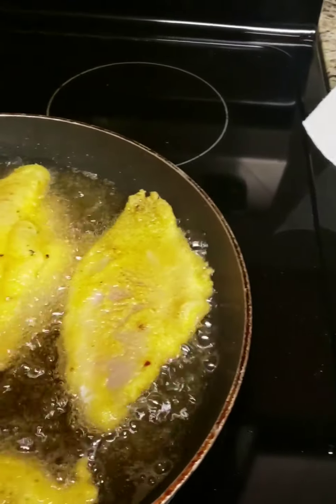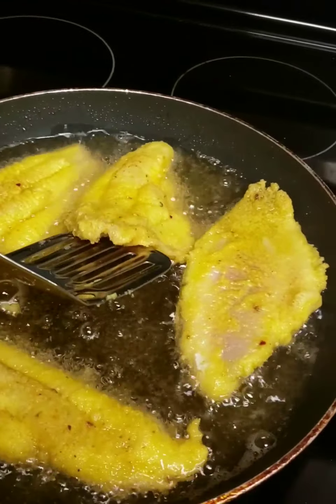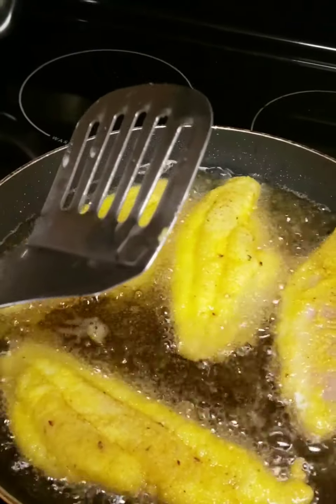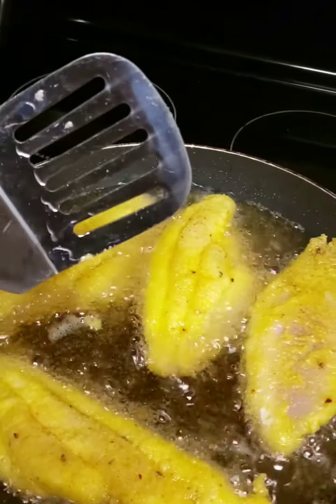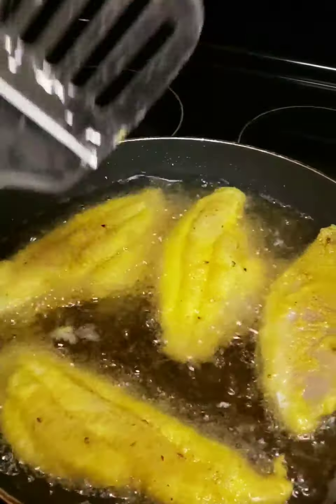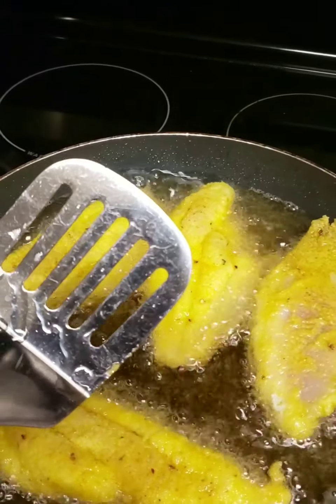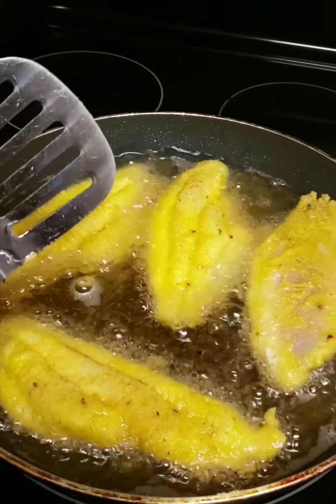Lift the fish up and look at the bottom — see if it looks crunchy and done on that side. If it's done, then turn it over. If you turn one over and see it's not done correctly, don't turn the rest of them over yet. But if they are done, go ahead and turn each and every one over.